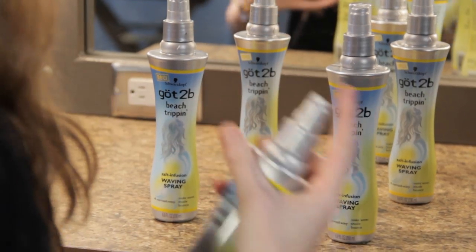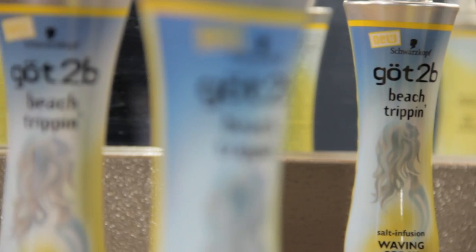The Got2Be Beach Trippin Salt Infusion Waving Spray is infused with natural salts, so if you love the way your hair looks when you get out of the ocean, you're going to love the end results of this styling product.